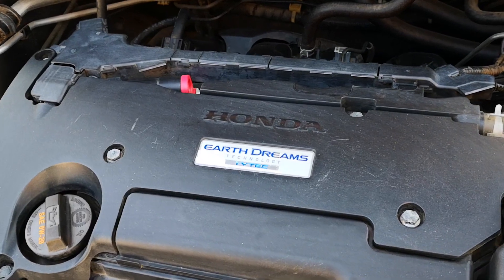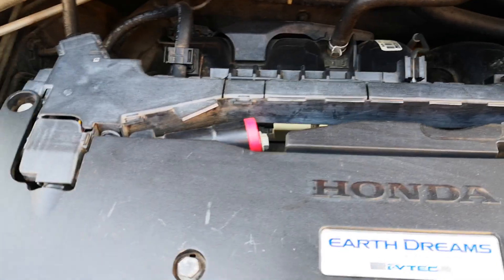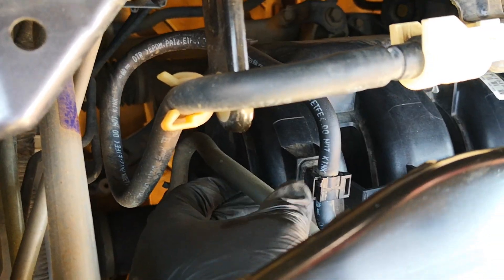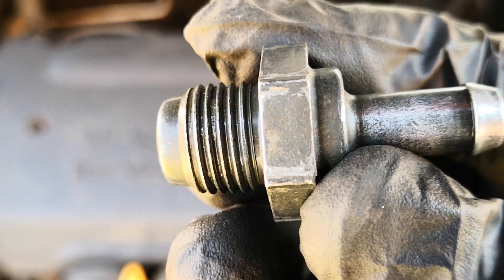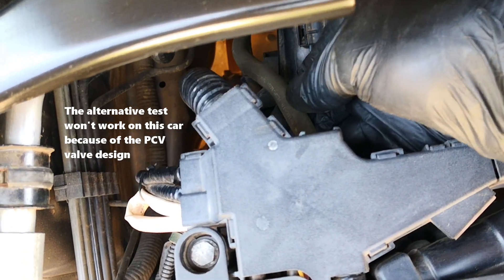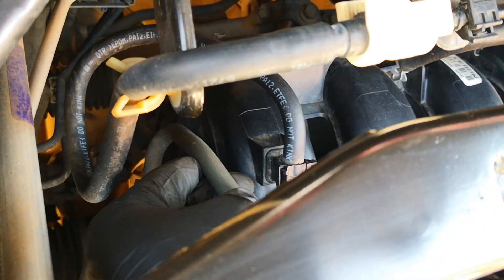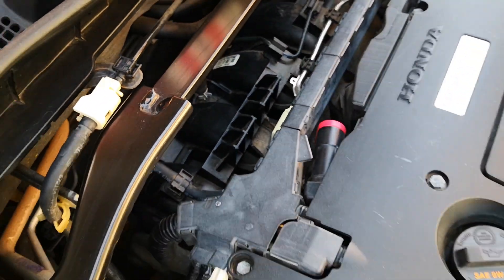Here's a simple test you can use to assess the entire PCV system on your car. First, locate the PCV valve and the PCV hose. On this 2017 Accord, here's the PCV valve and the PCV hose is right back here — the hose to the right is for the fuel rail. We're going to pinch this hose and observe its effect on engine idle. You should first try to depress the PCV hose with your fingers; if it's hard or doesn't depress, use the alternative test rather than risk cracking the PCV hose — though at that point you should be thinking of replacing the hose anyway.